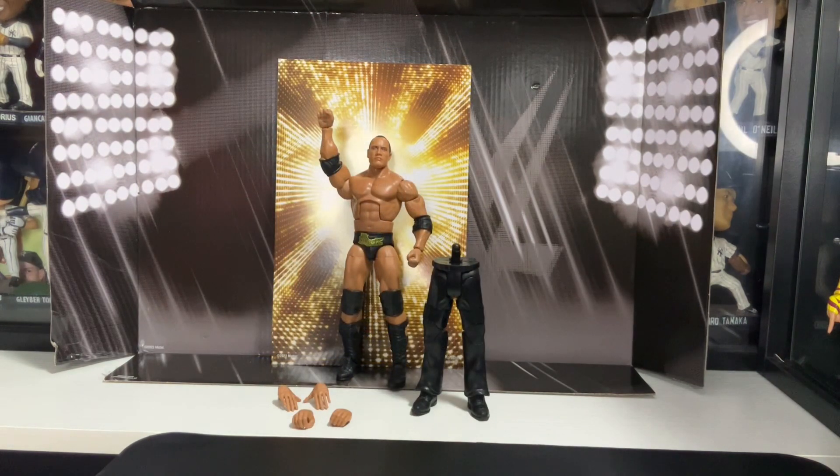Hey there to my Toy Collectors, this is Louis — welcome back. I finally unboxed The People's Champ, The Rock, the WrestleMania Collection for WWE Elite Mattel Collection. So we're gonna get up close and personal with The Rock.